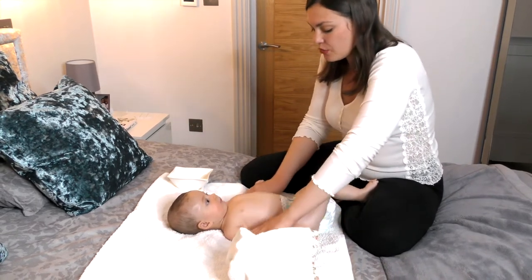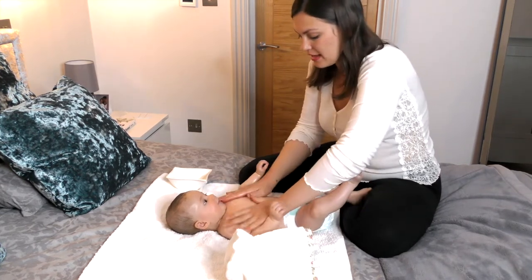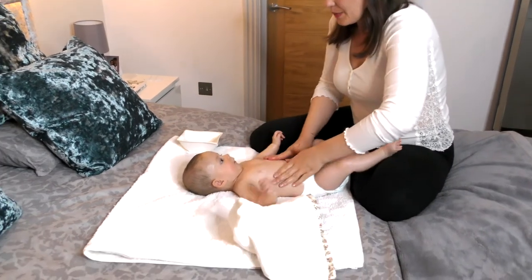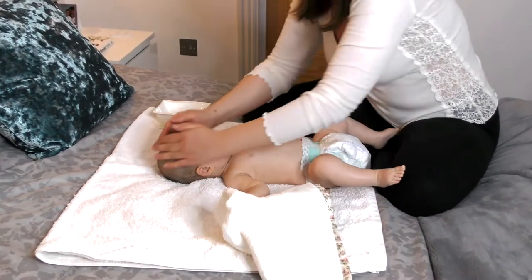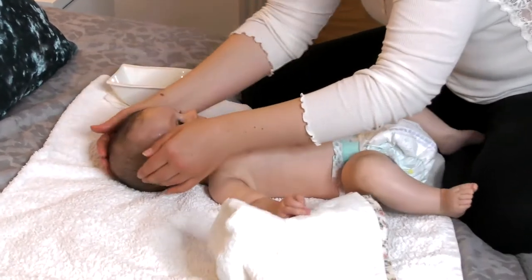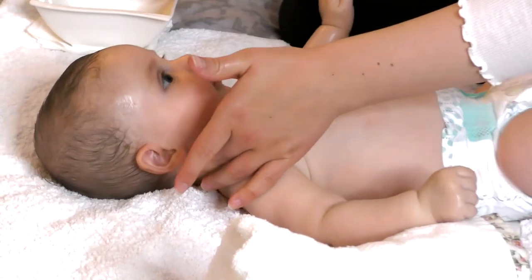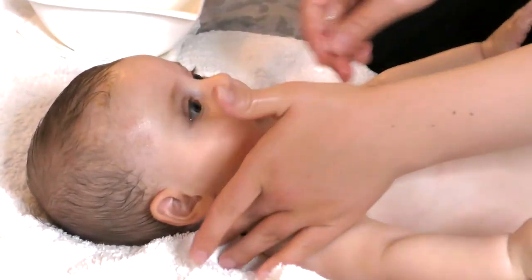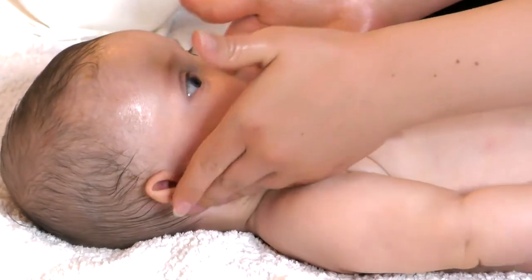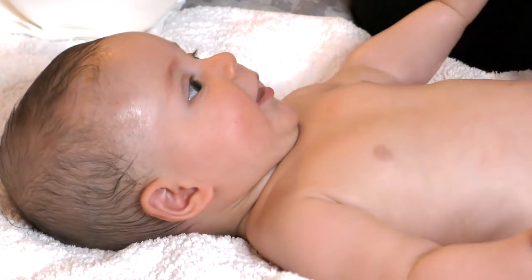Then leave her overnight with the oil on - super healthy by the way, and she looks like she's enjoying it. Give her a nice bath in the morning so because her skin will be soaked it will be so much easier to get it off. That's why it actually got so much better - instead of dealing with cradle cap for months, you could get rid of it much quicker by doing this evening massage.